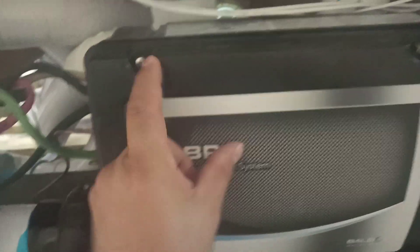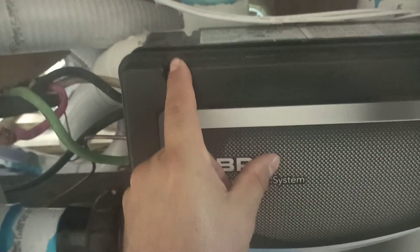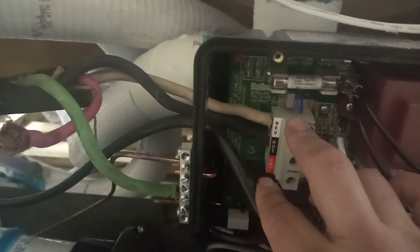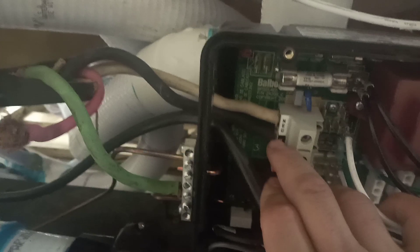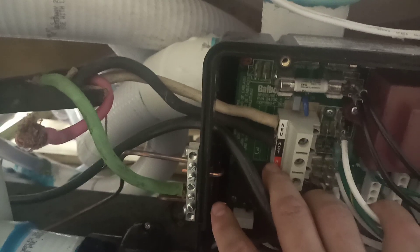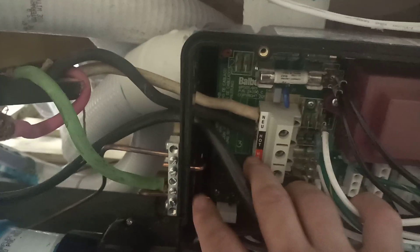First, you take the top off of the control pack using a screwdriver. I already did that to move quickly. The way you wire this hot tub is you will only use the neutral on top with the white wire and then hot number one for 110 volt. The red hot you will leave empty — you won't use that cable.